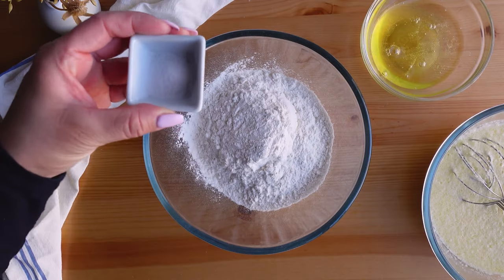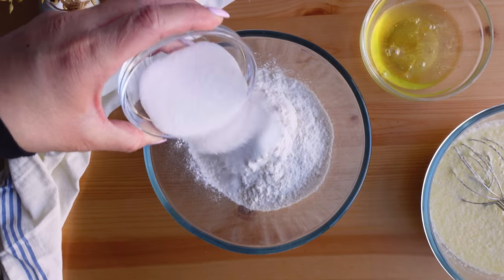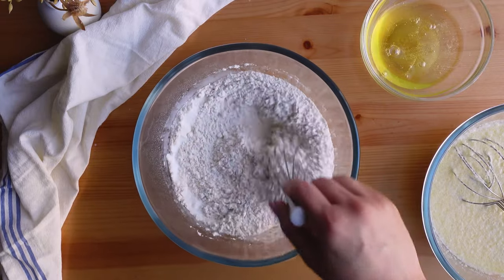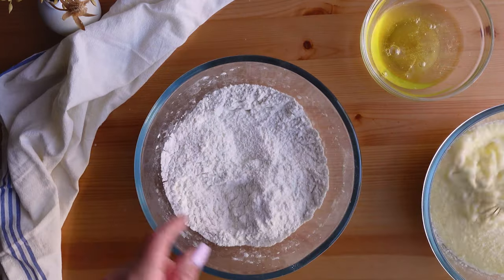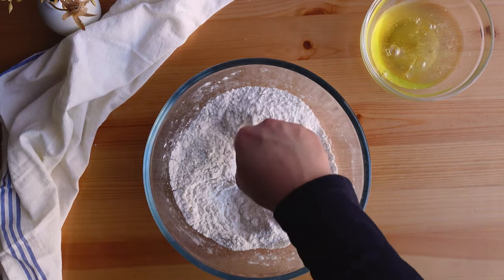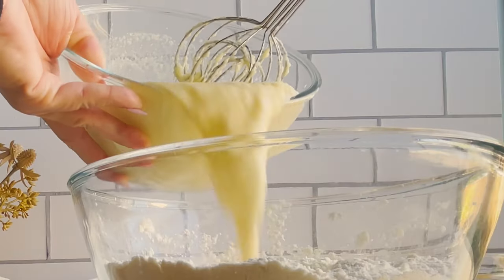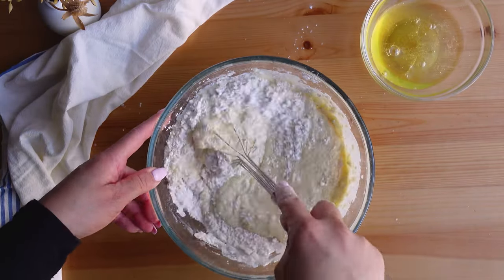The dry ingredients consist of flour, salt, granulated sugar, and baking powder. Once those are combined and ready, I create a well in the flour — you do this by using your hand to gently push the flour out to the edges, creating a hole in the middle — and that's where I add the wet ingredients. Then using my favorite whisk, I mix the two together.